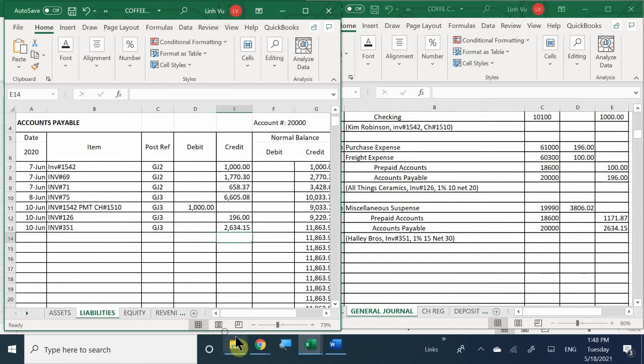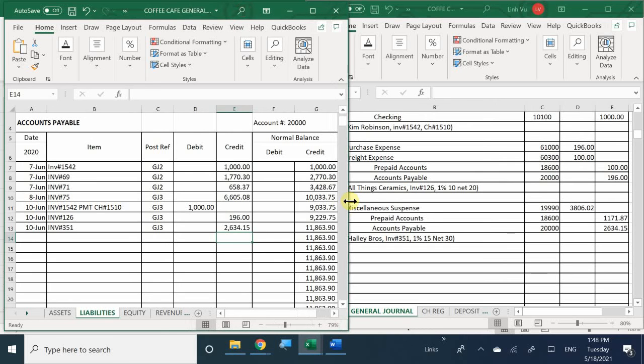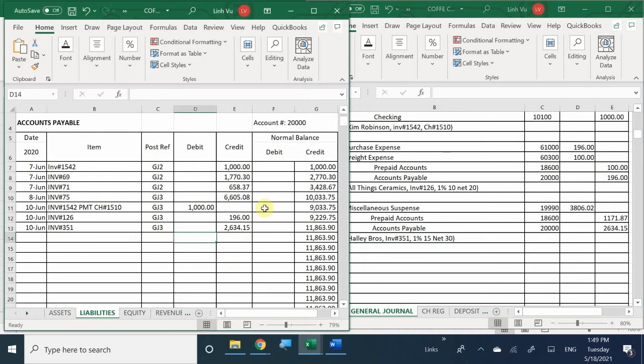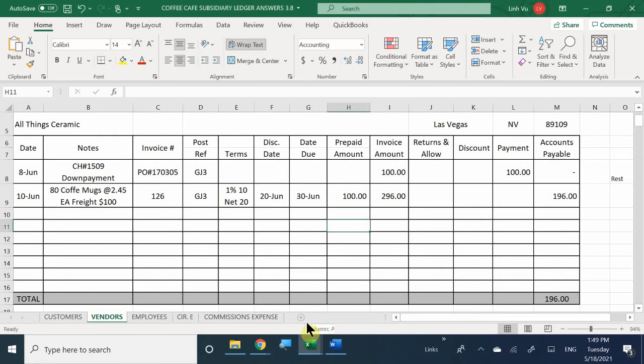Therefore you should now have $11,863.90. There's a lot of money that we owe. Now that we've completed this, we need to go to our subsidiary ledger because we received a bill. Let's go ahead and fill out that billing information, going to the vendor - I believe this is Haley Bros.